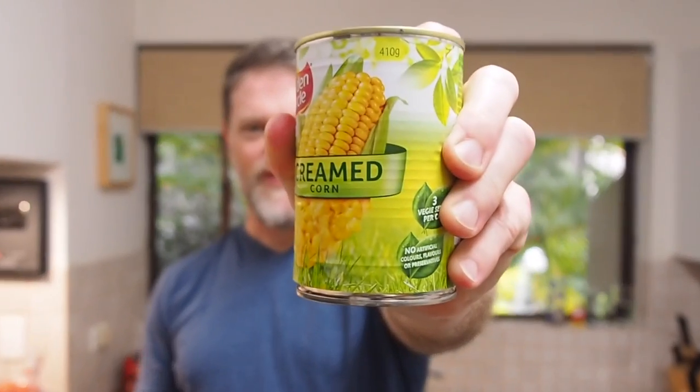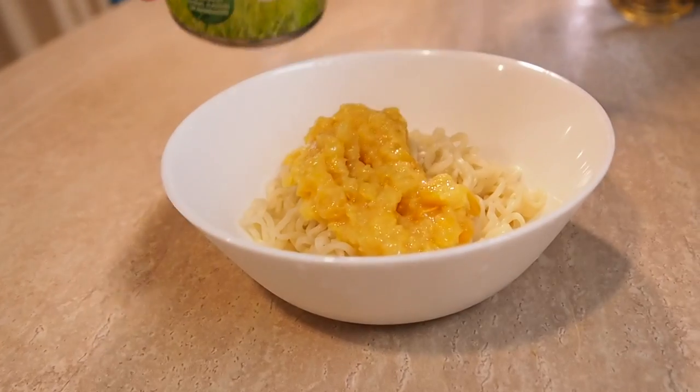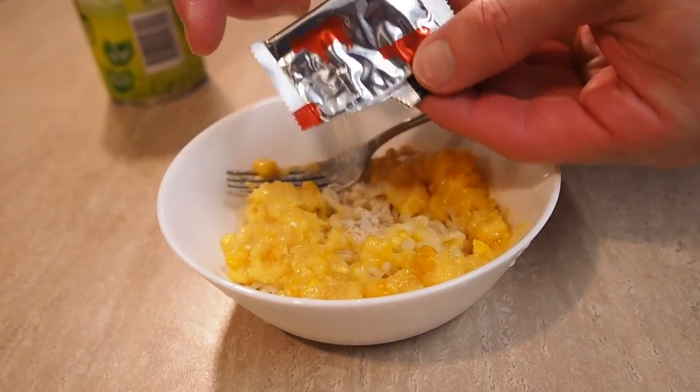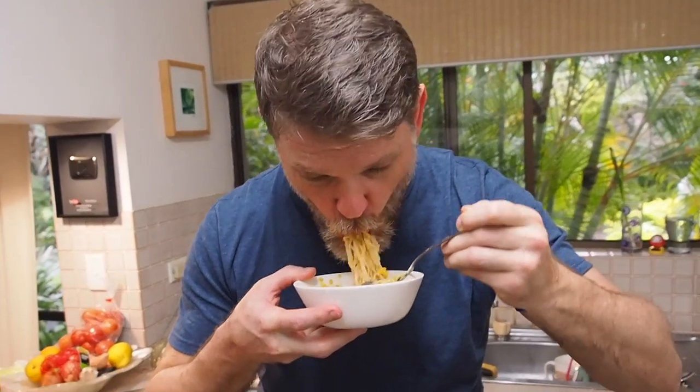Next hack: something you've probably had sitting in the back of your cupboard for years — creamed corn. For this one you use half a tin for one packet of ramen, then add the seasoning. I was actually scared to eat this one, but bits of corn getting stuck in your teeth, creamy yet chunky texture — that actually doesn't taste too bad. Half recommendation.